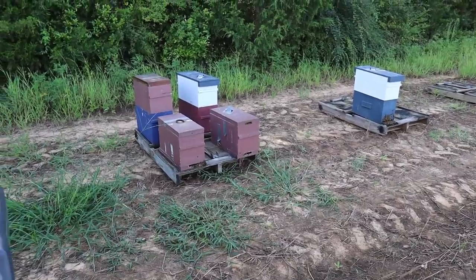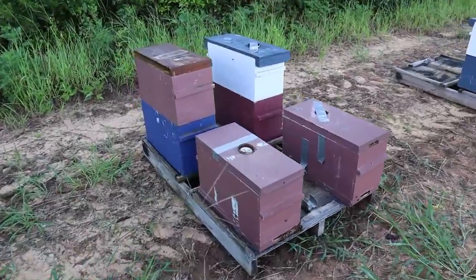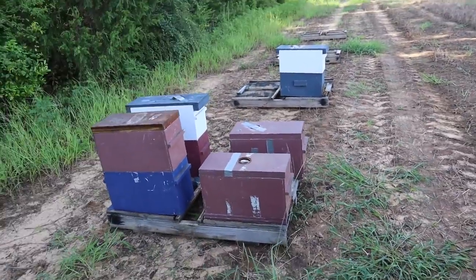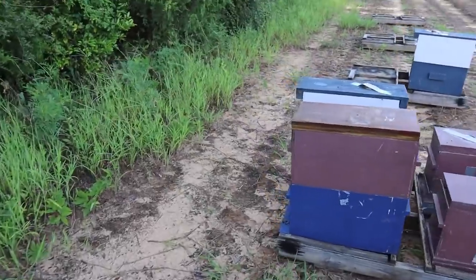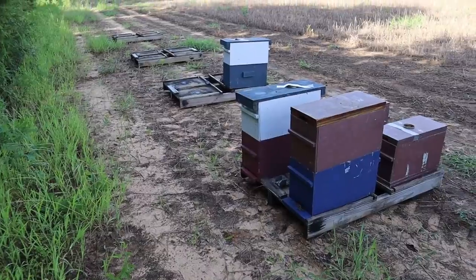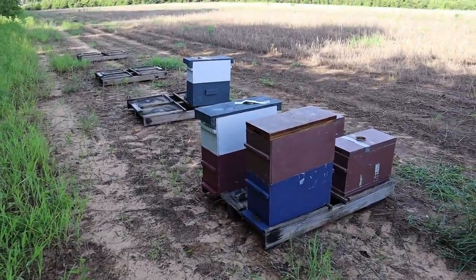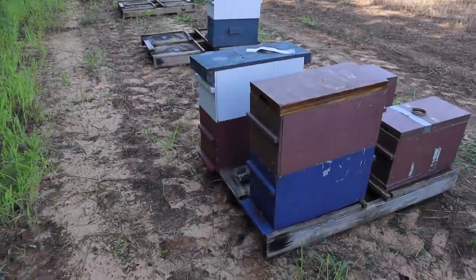We got our first five out here at this new location — this is Midland City, Alabama. I'll leave them in these nukes until I decide to put them in bigger boxes; I'm not sure if that'll be today, probably not. I've got four pallets out here so far, which is enough for 16 hives, and I'm going to bring some more out here from Ozark and the farm. It's pretty secluded but there are cotton fields around here, so hopefully it'll work out good.